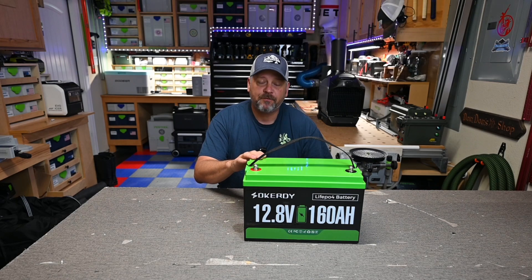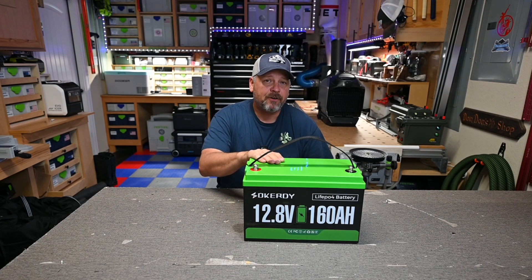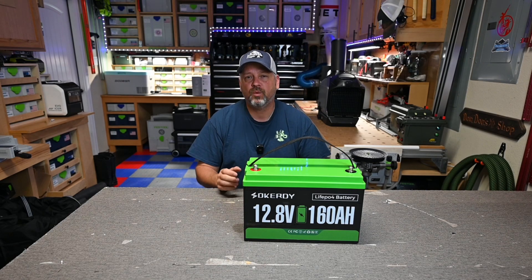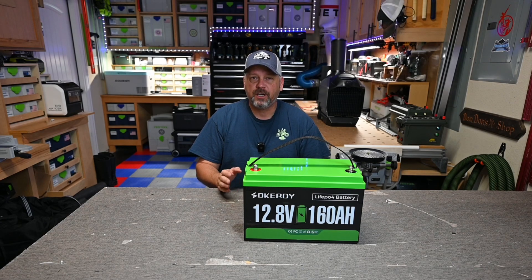Now I think you might be pretty surprised by what I found out on this battery considering the price. Right now the price of this battery is $468. What's inside equates to 2048 watt hours worth of lithium iron phosphate batteries, which essentially comes out to 23 cents a watt hour — a pretty good deal.